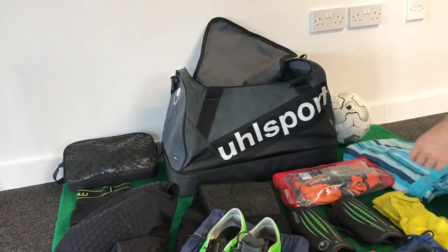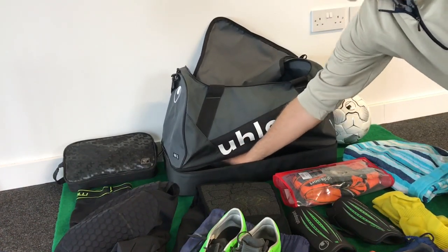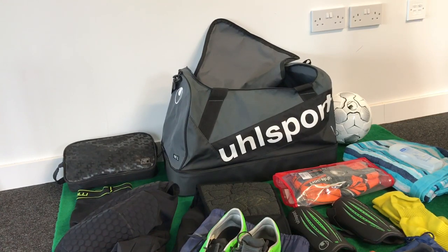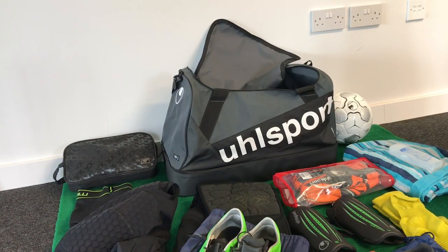And then finally, towel and shower gel. So all that in that bag — 80 litre bag — gets me set up for the match.